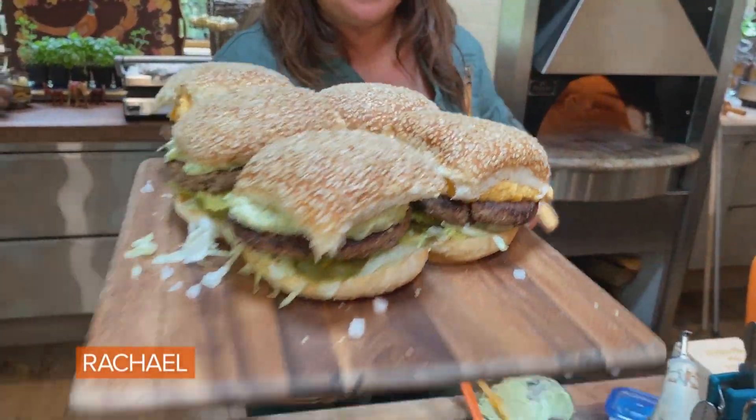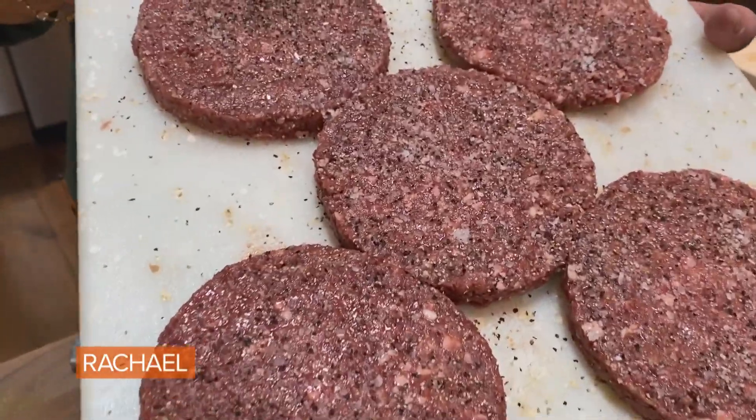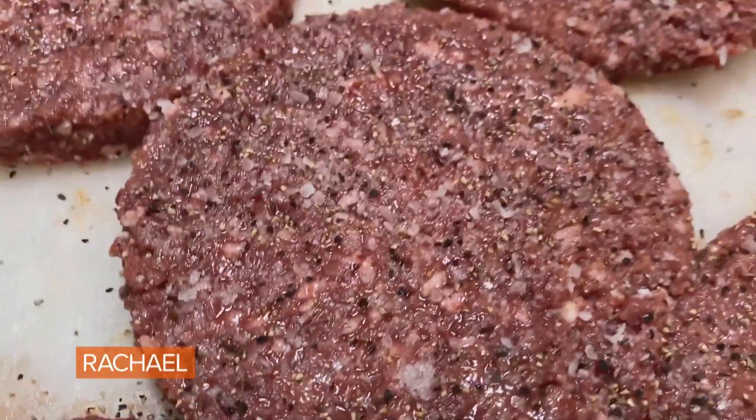Impossibly good pub cheeseburger. This is plant-based meat — of course, you can use ground sirloin if you prefer, ground turkey, anything you like.